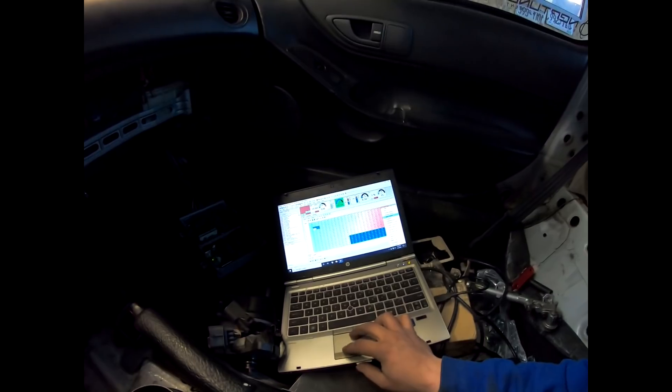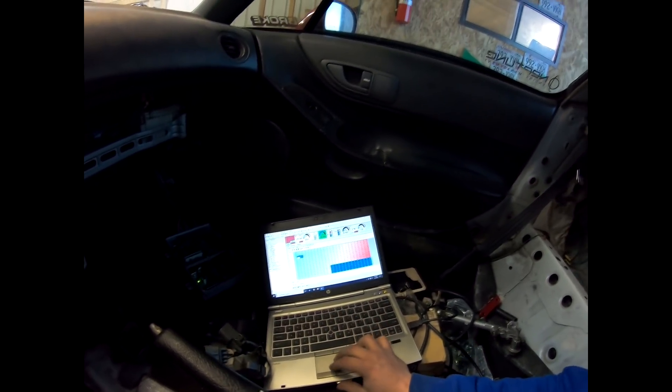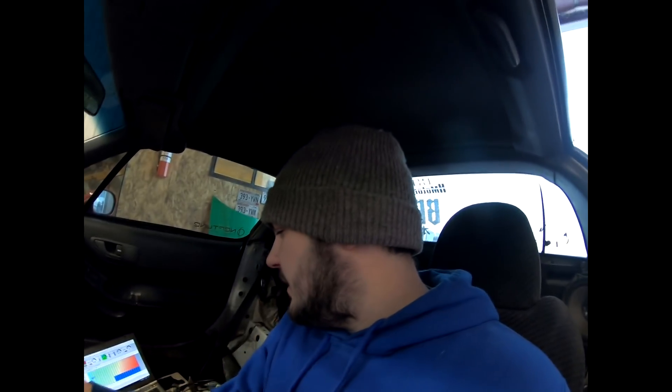All the tuning I'm doing right now is non-VTEC — VTEC is not even enabled. We're getting the low cam side of things dialed in first. Then depending on what the car wants, you just taper fuel out wherever it's telling you to. This thing runs pretty good so far, and while I'm driving I'm monitoring everything — making sure the heat is still working.